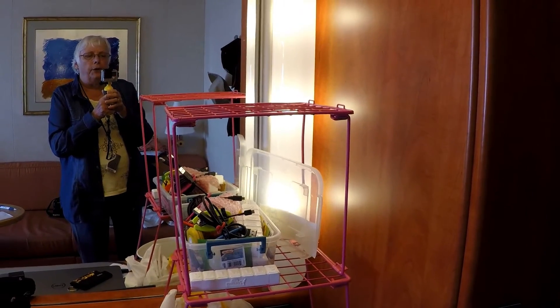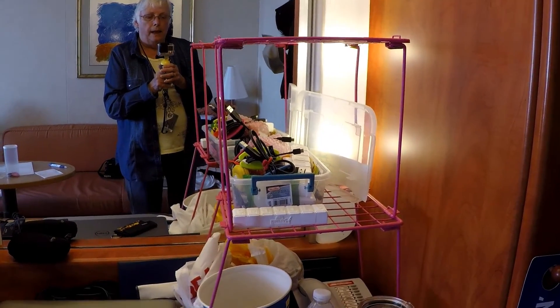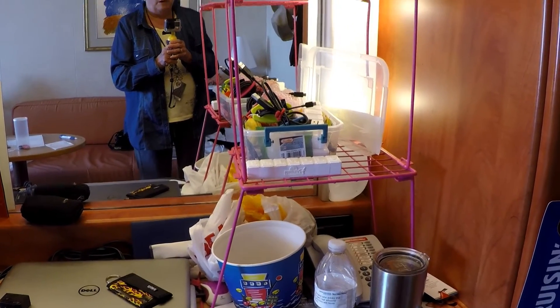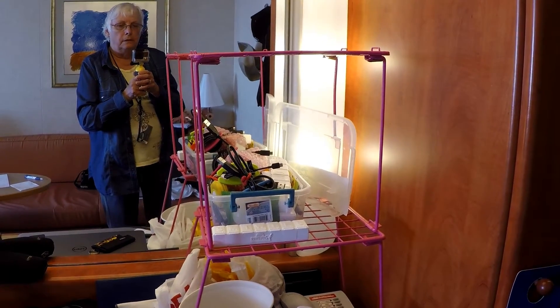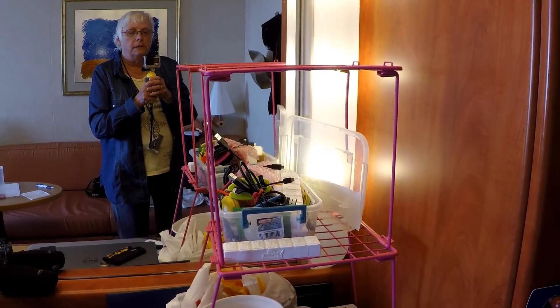Here is my leaning tower, and just like in a van or an RV, in a cabin on a cruise, horizontal space is a major problem.